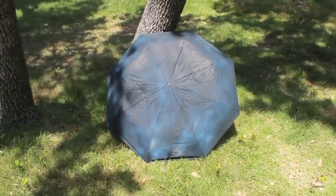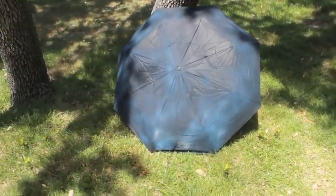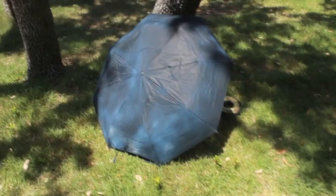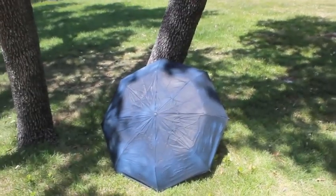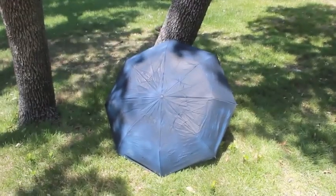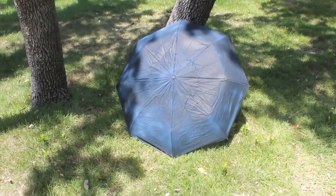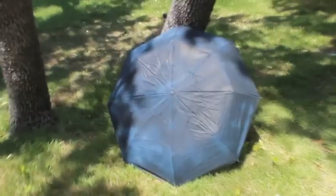Hey guys, sorry it's been a while. I was in England for a month and what I came to realize is that it rains a lot and you have to shake off your umbrella every time you go inside — a pain in the butt. But I think Neverwet has a solution, so I put some Neverwet on an umbrella to prevent you from having to shake it off before you go inside and getting it all moldy whenever it's in your suitcase.